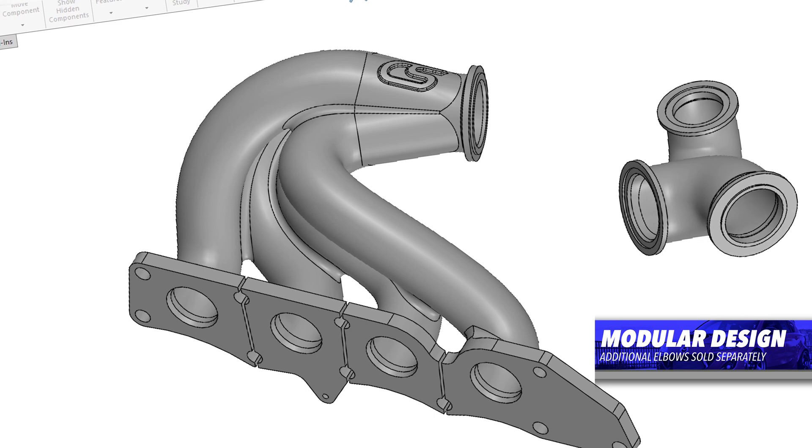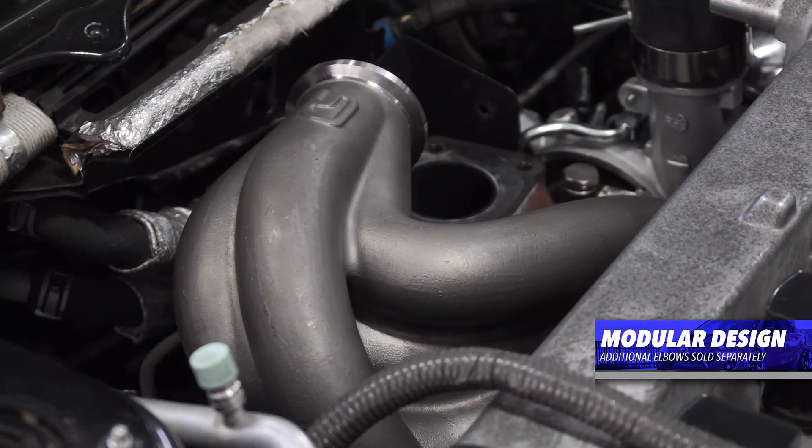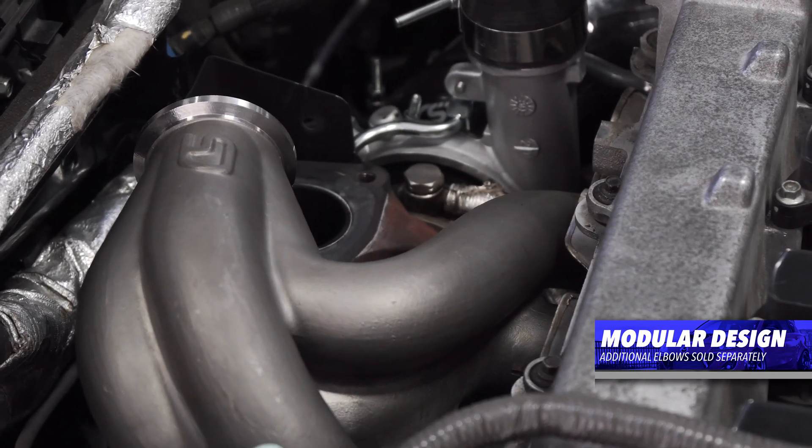With this manifold, all you have to do is change the elbow. One simple part changes the whole setup for your turbo — not the entire manifold, which is costly and time-consuming.